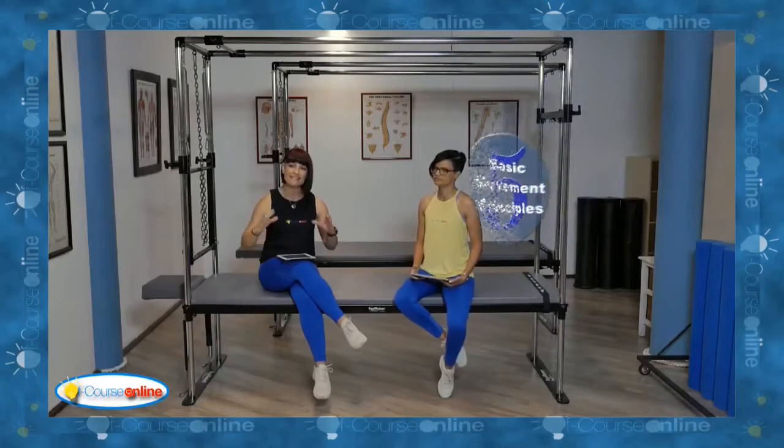We're going to look at something really important — the five basic movement principles. The reason we designed this course around these five basic movement principles is that when we want to get an individual to exercise with the final goal being longevity, we want them to achieve really good movement of these five movement principles.